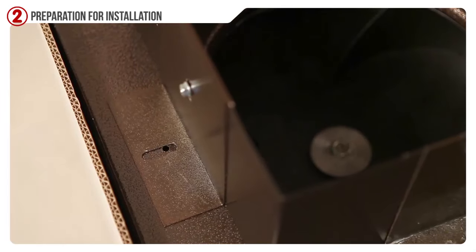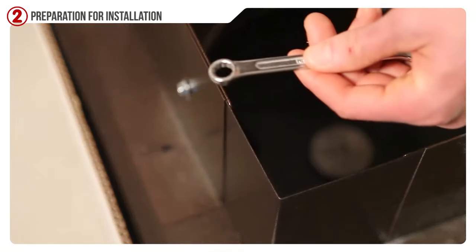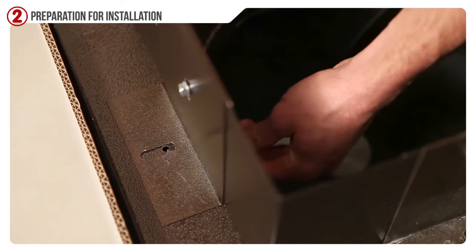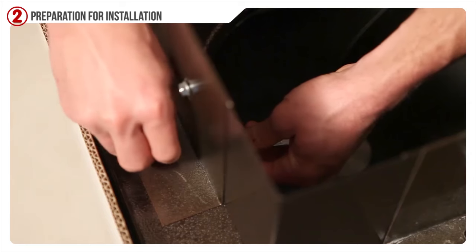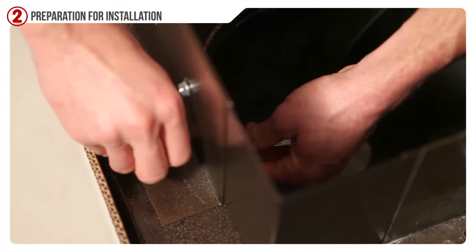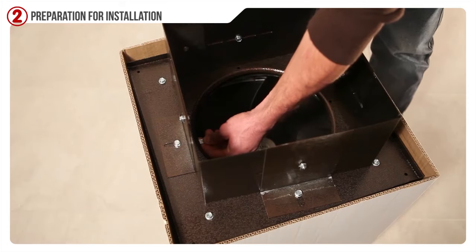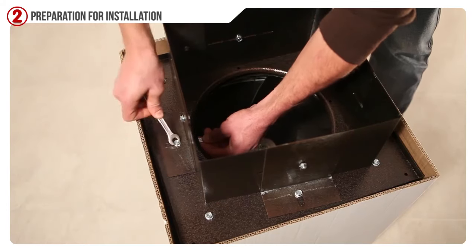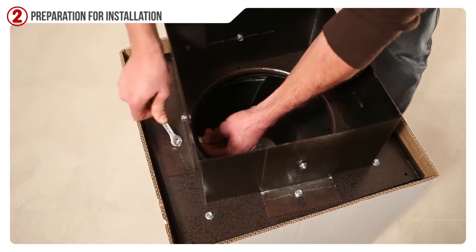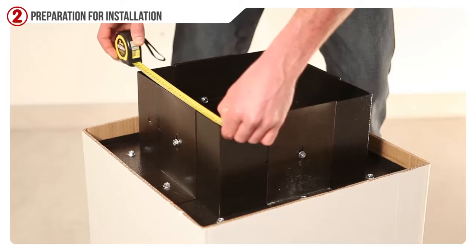Align the loops of the clamps with the holes on the base of the Jemmy vacuum and fix them with screws and bolts with the help of a wrench. With the second wrench, tighten the screws well. Double-check measures before tightening all screws.